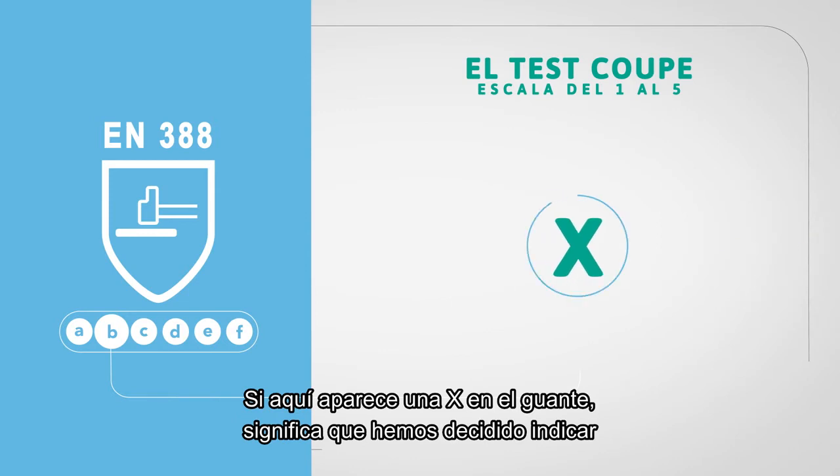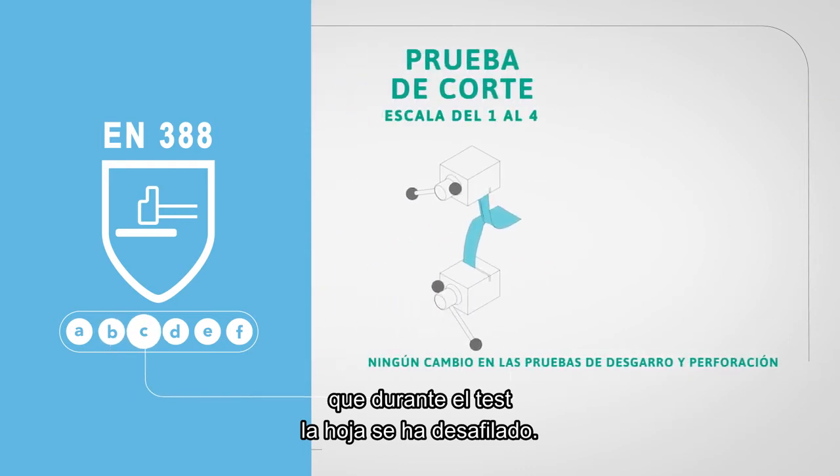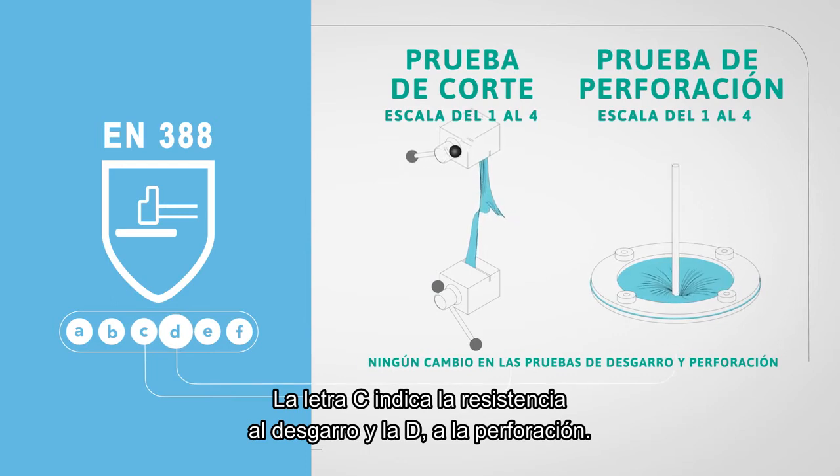If an X would appear here on an Ansell glove, it means that we have chosen to indicate that dulling of the blades occurred during the test. Letter C indicates tear resistance and letter D indicates puncture resistance.